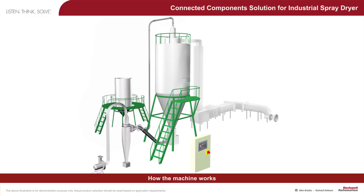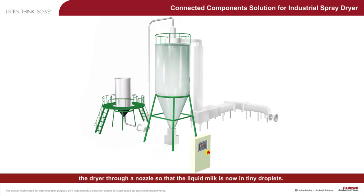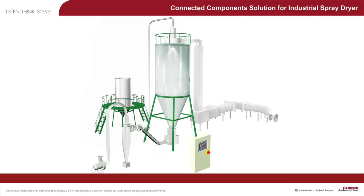How the machine works: The liquid milk enters the feed and is being sprayed into the dryer through a nozzle so that the liquid milk is now in tiny droplets. Concurrently, air is being collected through the air filter, heated up and being blown into the dryer. The hot air in the dryer evaporates the small droplets of milk, leaving behind solid milk particles.